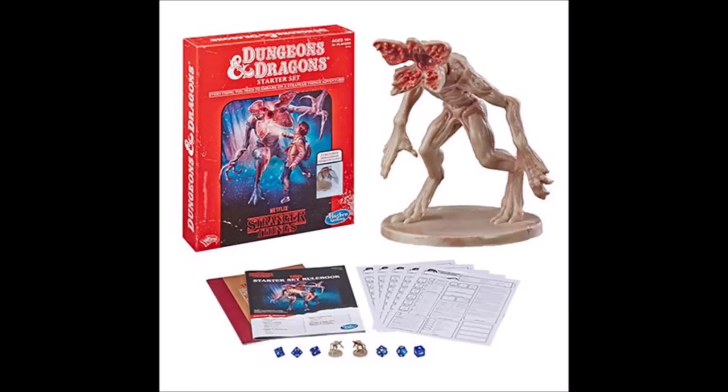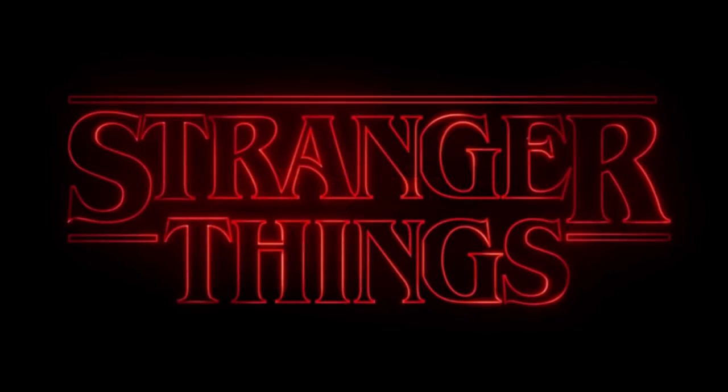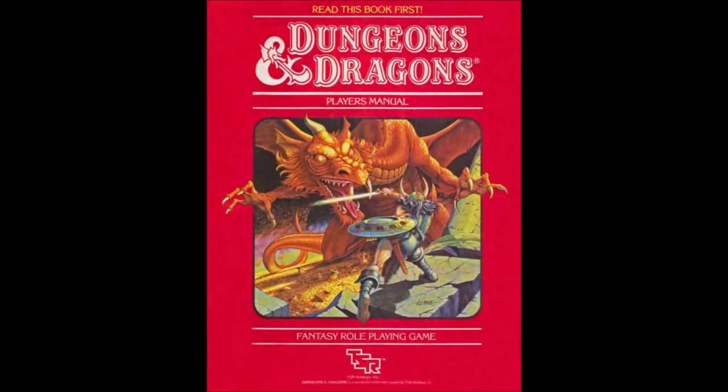This box set takes these elements and uses them as the basis for this tie-in release. It is a starter set and includes the fifth edition D&D basic rules minus the rules on character creation, two Demogorgon miniatures — one painted, one not — a complete adventure called The Hunt for the Thessal Hydra based on the one Mike Wheeler was running in the TV series, and five pre-generated characters.